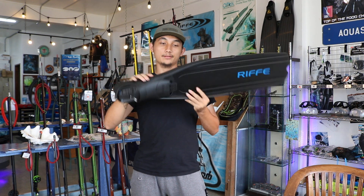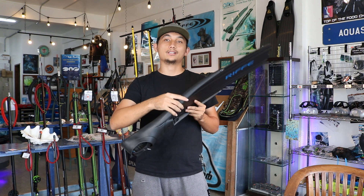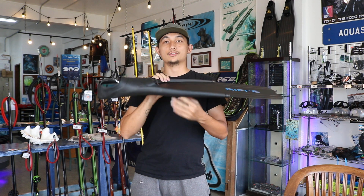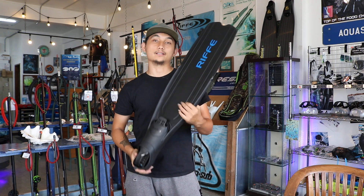The foot pocket features a trim line made of thermoplastic rubber and a 20-degree angle for the optimum power stroke. It's light and comfortable.